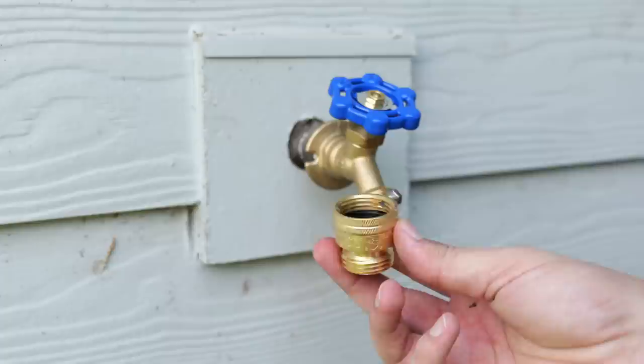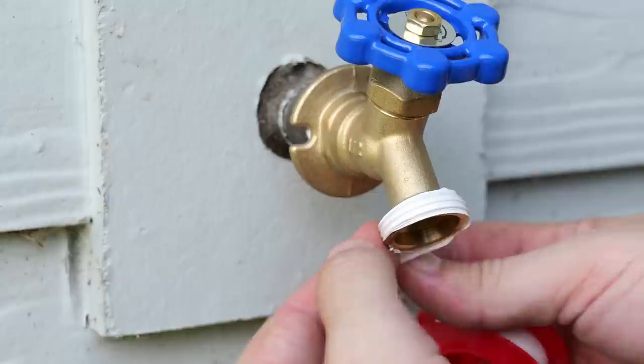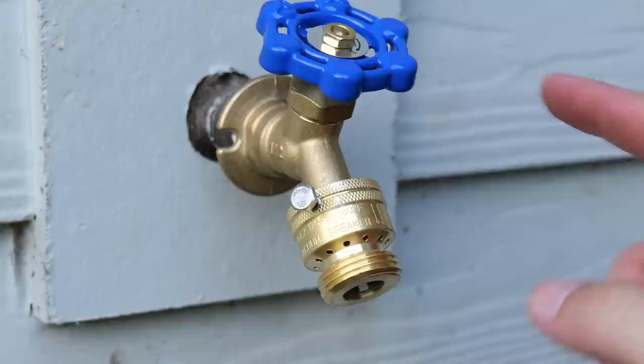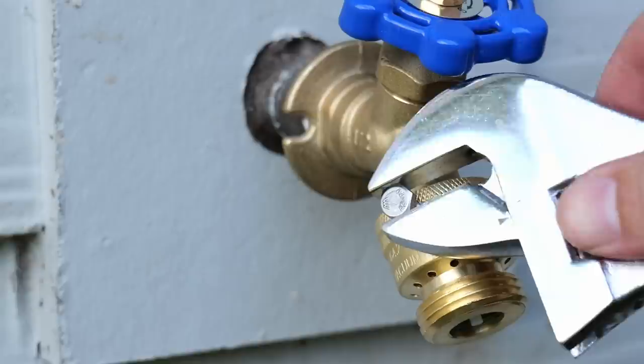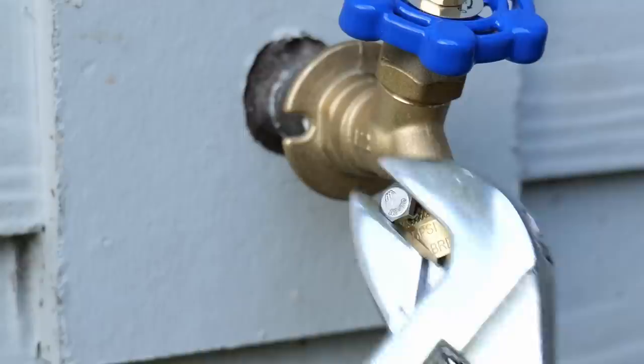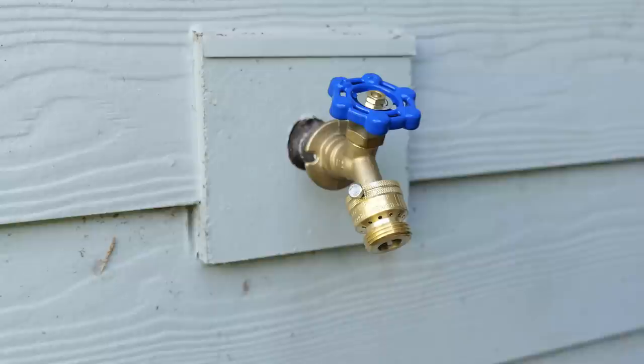These vacuum breakers run about eight bucks and are super easy to install. All I'm going to do is put a little bit of thread tape on these threads, wrap that a few times, then take the vacuum breaker and start twisting it on like I would with a hose, making sure it's on there nice and tight. There's actually a safety screw here that we want to tighten down — I'll take an adjustable wrench and just tighten it a little bit more. Be careful not to over-tighten though, because it's very easy to snap the heads off these little screws. You just want it tight enough to lock the vacuum breaker into those threads — once you feel just a little bit of force, stop. Now this is a complete install of a new hose bib.